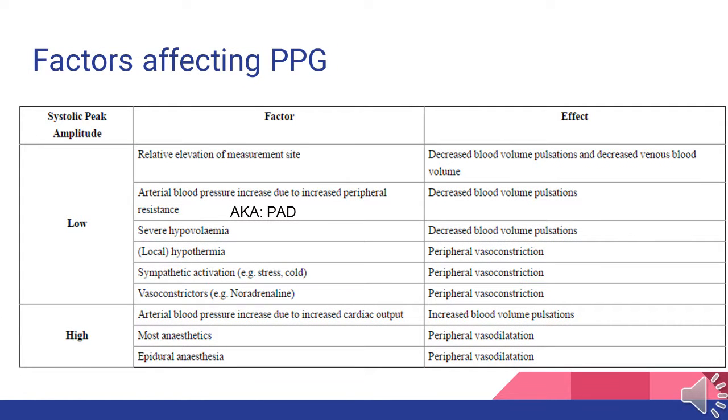There are some additional factors affecting the pleth. Some of these we are able to control, such as the relative elevation of the measurement site, hypovolemia, and hypothermia. Others we won't be able to affect, such as if the patient is using vasoconstrictors or is on some type of anesthetic or other drugs.